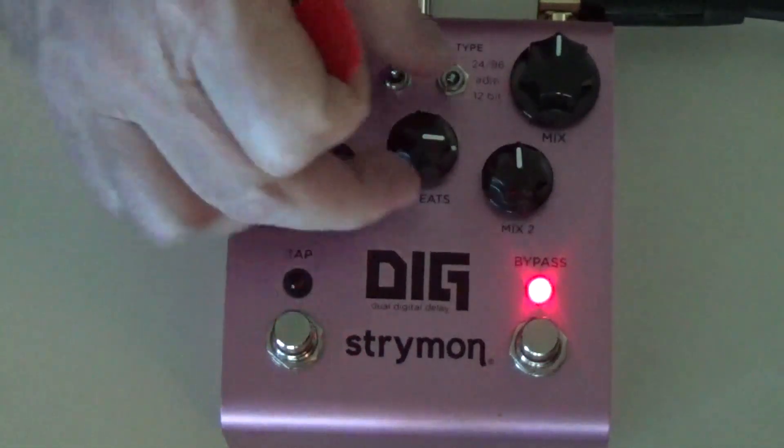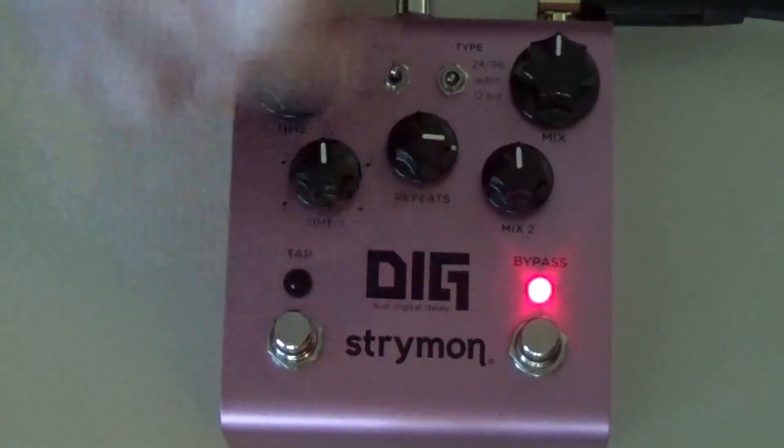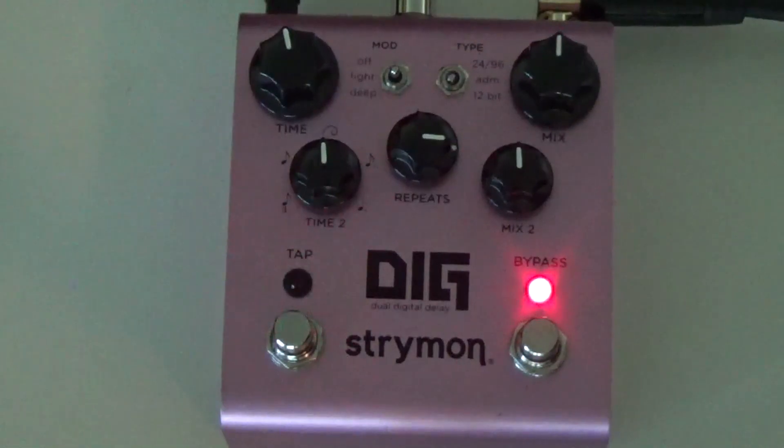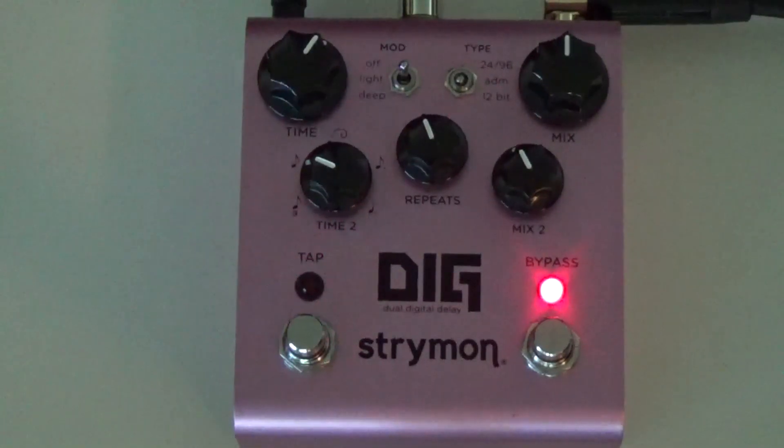Kind of cool — if you don't want as many repeats, just cut back on the Repeats knob. If you want tons of repeats to get that cavernous effect, crank it up. Next setting — take a peek — this is called Dotted 80s. Very cool.